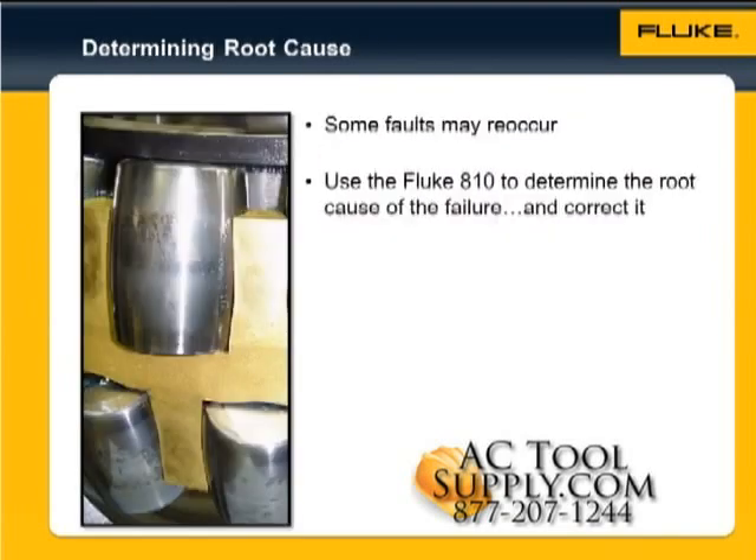What you may soon notice, however, is that certain faults reoccur. The same bearing may fail on a regular basis. That's when you can really put the power of vibration analysis to its best use — determine why it's failing and correct that root cause.